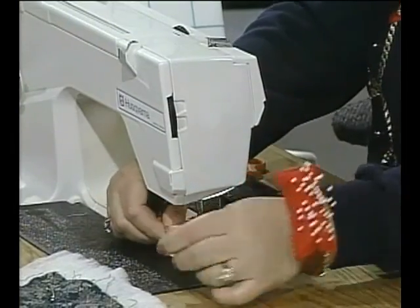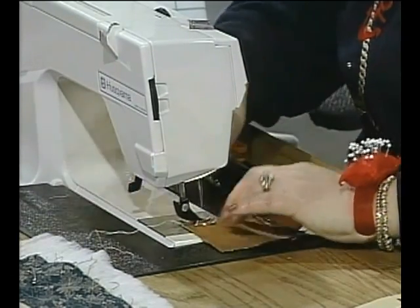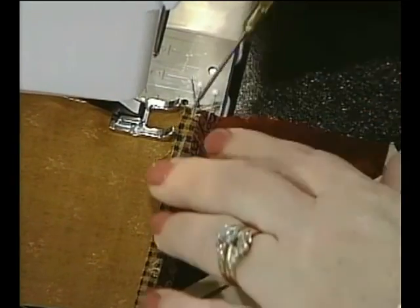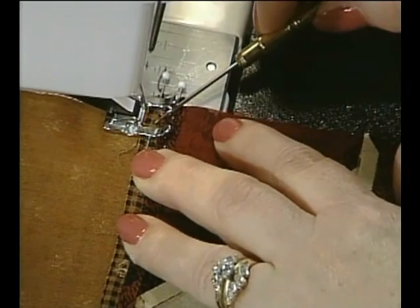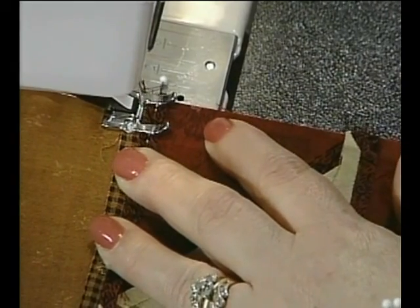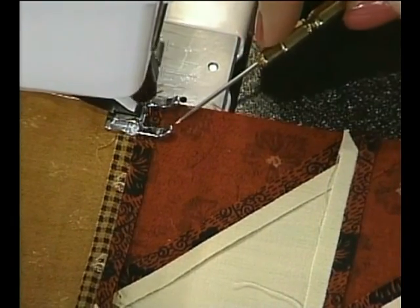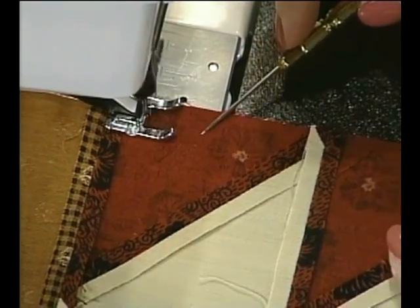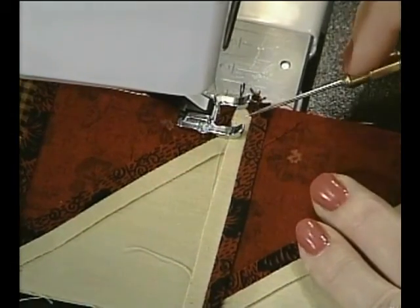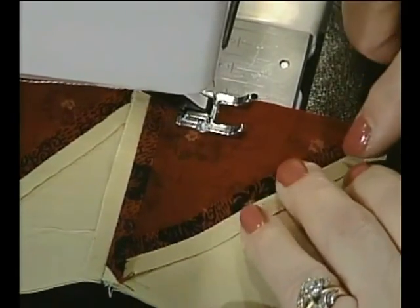Sometimes pins are helpful but whenever possible I avoid them. Put your presser foot down, and when we come to this seam we'll make sure to sew right over that intersection. As you approach the pins, check underneath to make sure your fabric is laying nice and flat, and sew slowly so you don't sew over them. I like to use silk pins instead of larger ones. Approaching this point, I'll guide the fabric in front of the needle with the stiletto holding it down to get right on that point.